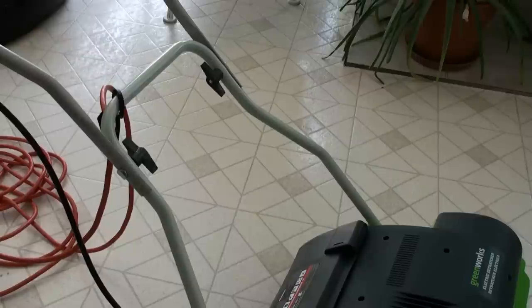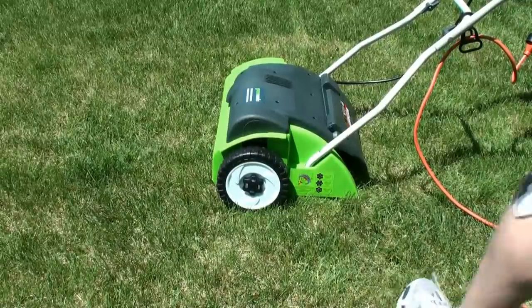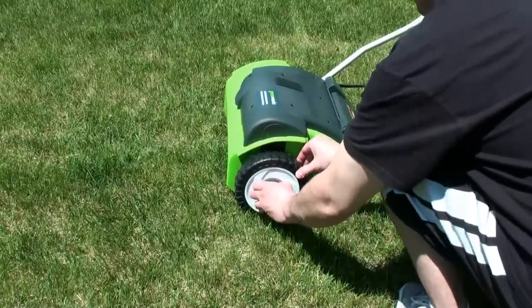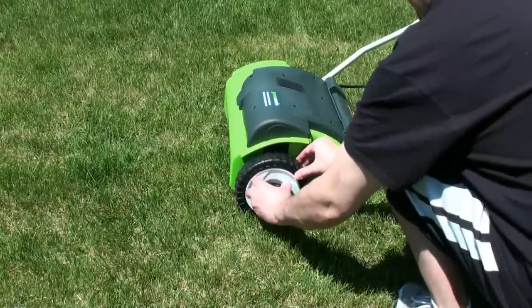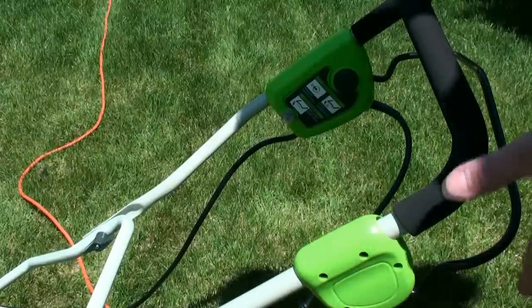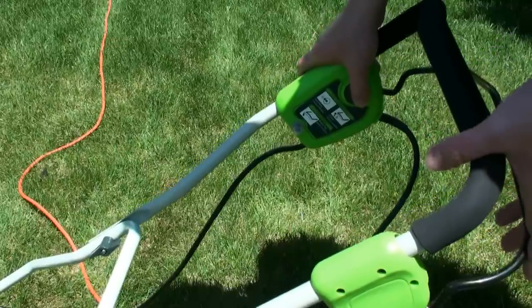So next I'm going to take it outside and see how it works. I'm going to adjust the wheel height — I'll try the highest height first. You just pull it out and turn it like that. It's at the third level, the highest one. Here's the handlebar — you have to hold down the start and pull the lever at the top to get the thing going.